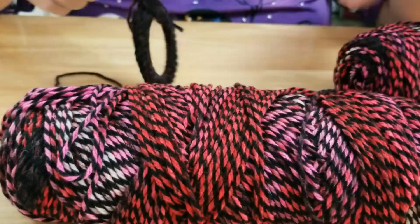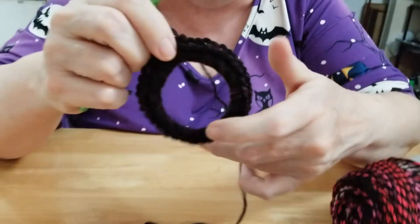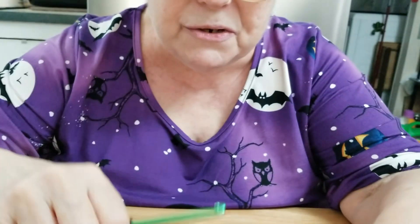It is a beautiful yarn. I'm making another scrunchie right now. It crochets up really nicely — it really does. It's easy to work with. It's just a very nice yarn.